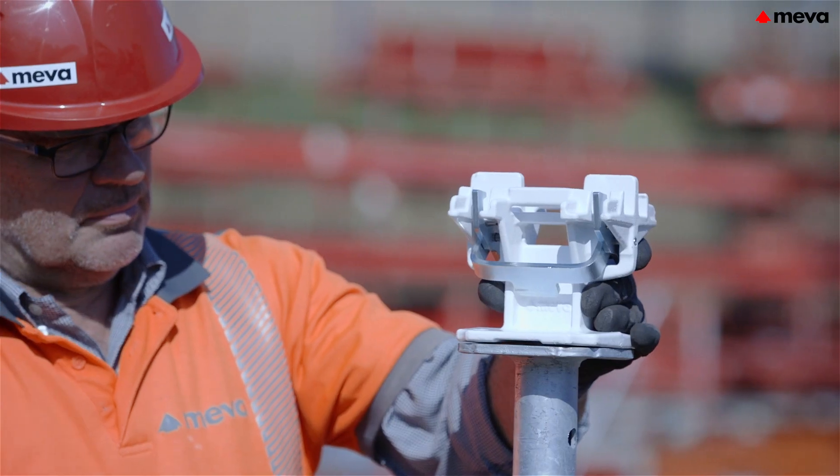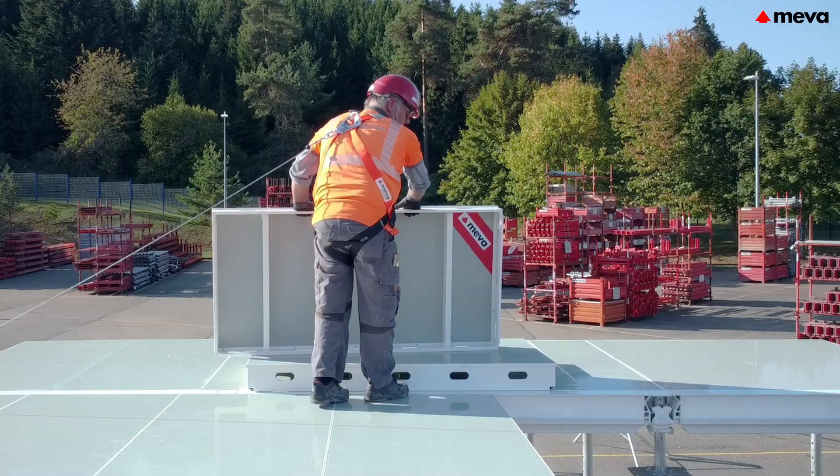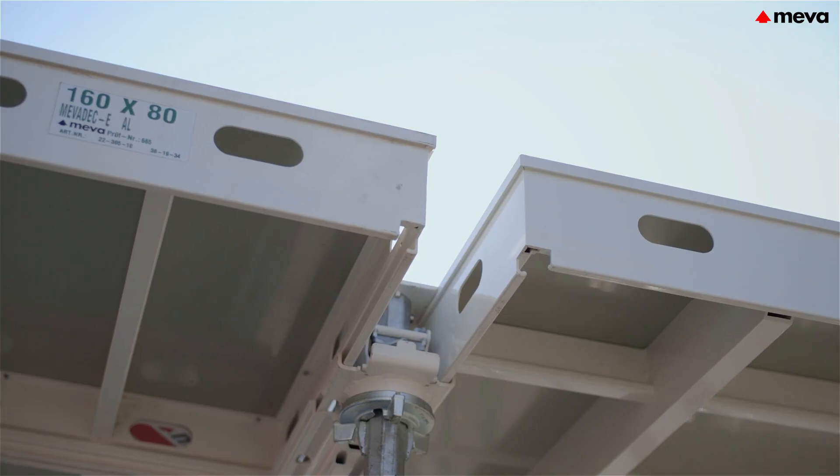The new Mepha deck generation is lighter and more ergonomic. It convinces due to the Mepha deck's tried and tested system advantages as well as lower weight, ease of cleaning and optimized handling properties.